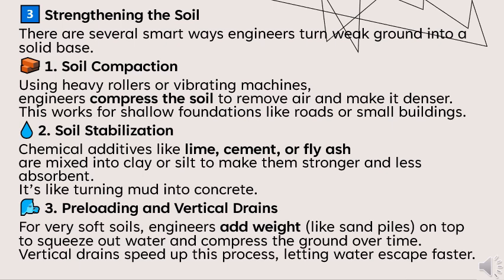Number three: preloading and vertical drains. For very soft soils, engineers add weight — like sand piles on top — to squeeze out water and compress the ground over time. Vertical drains speed up this process, letting water escape faster.